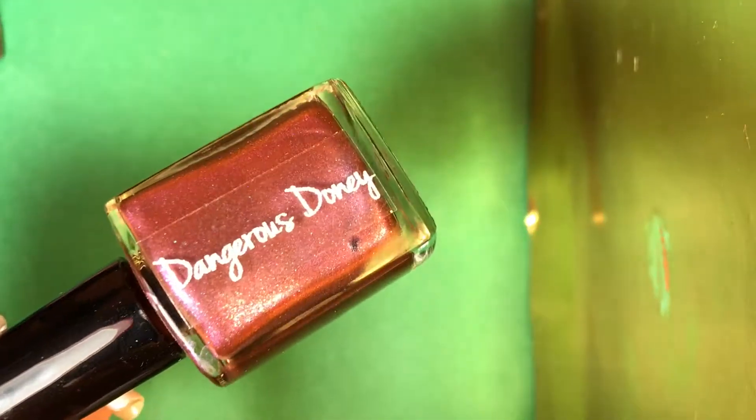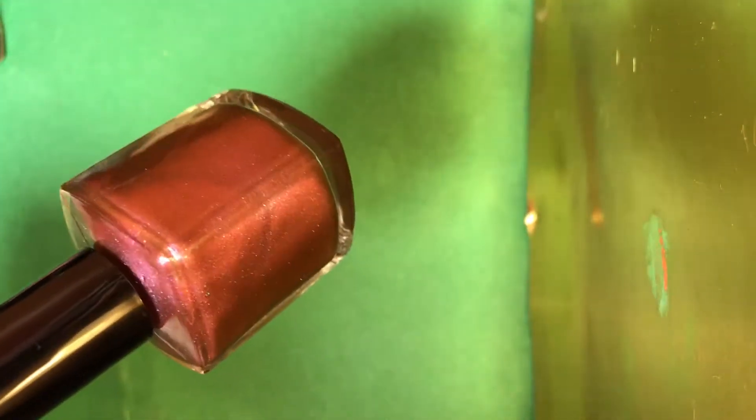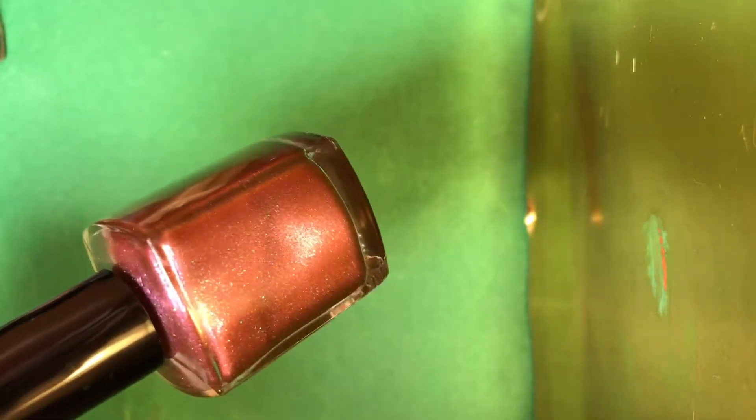Oh my goodness, this is beautiful. This is a multi-chrome — it shifts from like a bronzy gold to a pinky sort of color, and it's holographic with scattered holographic. This one's called Dangerous Dooney. Look how beautiful that is. I wish you could see the shift — oh, I think you can see it there. Beautiful.